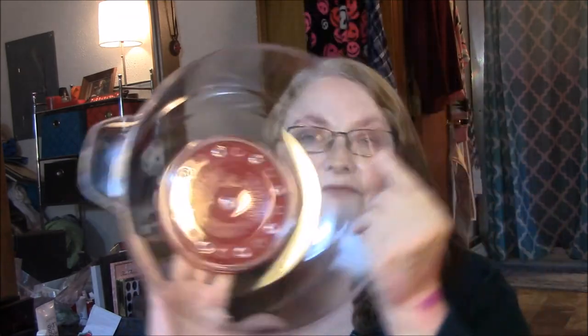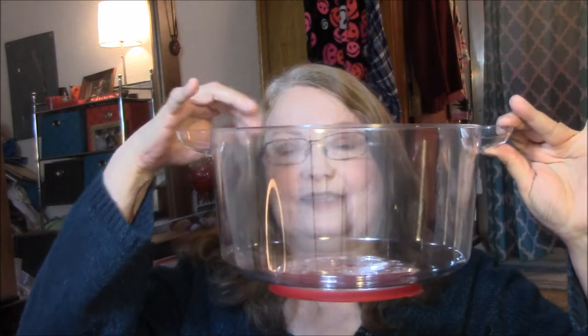The cord wraps around the bottom so you don't have the cord dangling. You lift this off when your popcorn's done, you turn over the whole thing, and your popcorn stays in here — and this is your bowl.